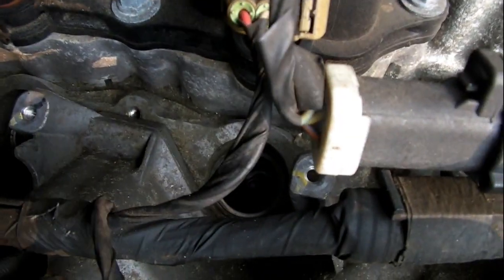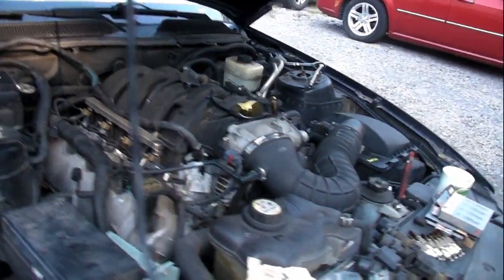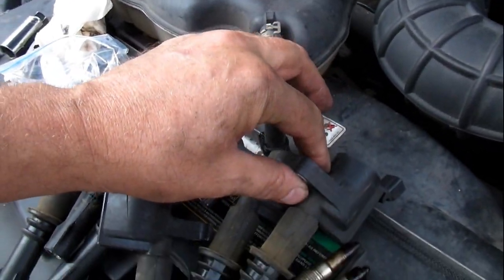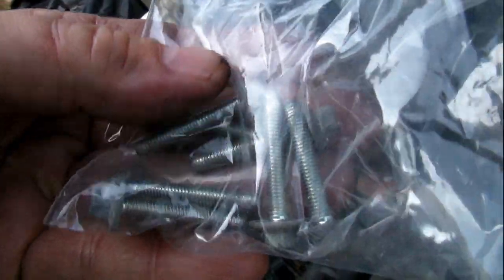I've got all the new plugs in their holes. Next I've got to put all the coils back in. I'm also going to put a little bit of anti-seize on the screws that hold the coils down because they're going into aluminum.